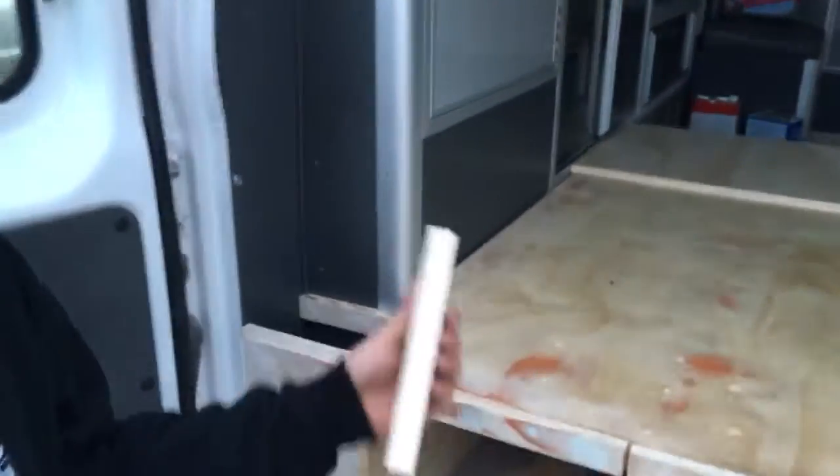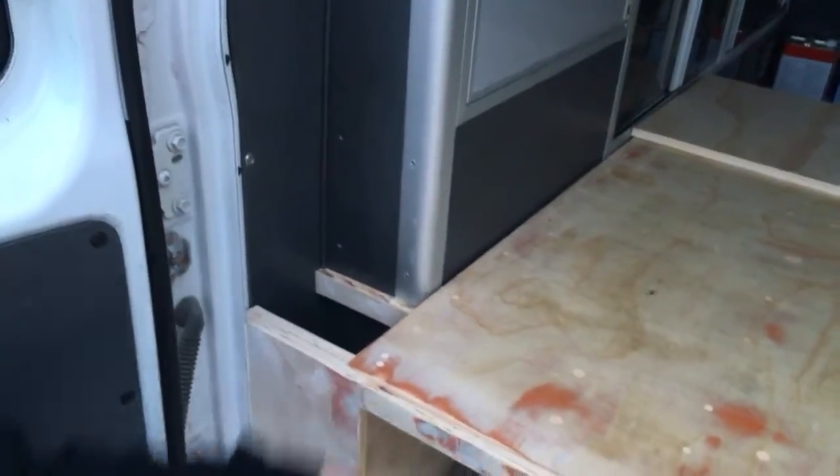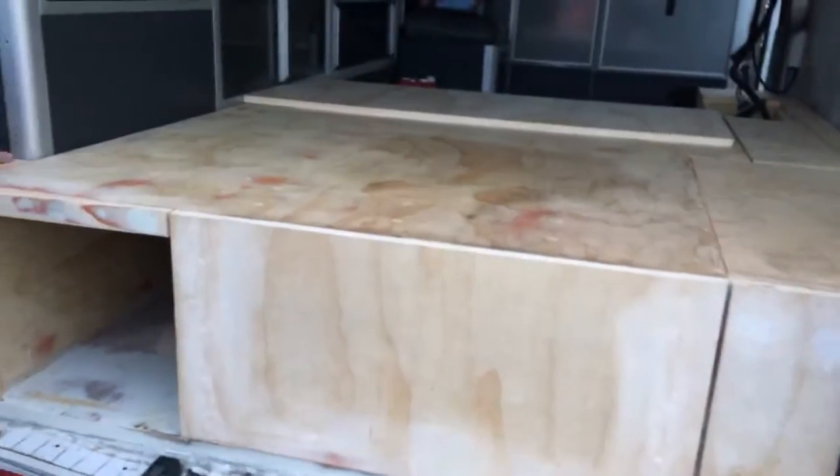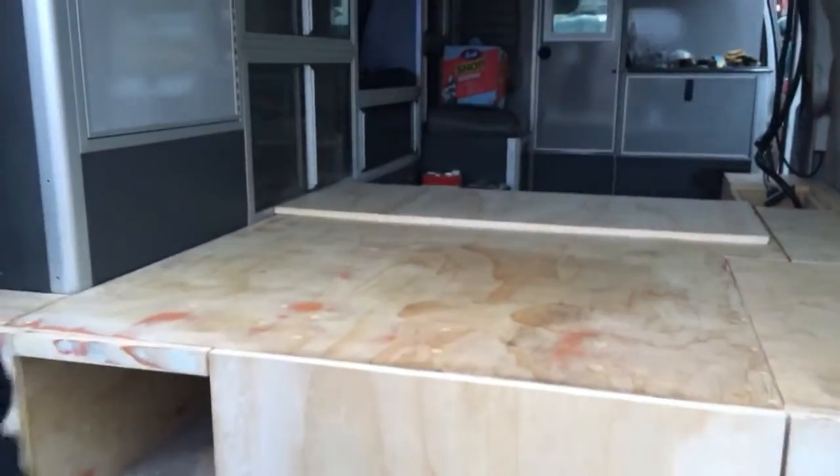A little covered there for some reason, because we needed to fill it. I don't know what we're going to put there, but I'm sure we'll make it work.